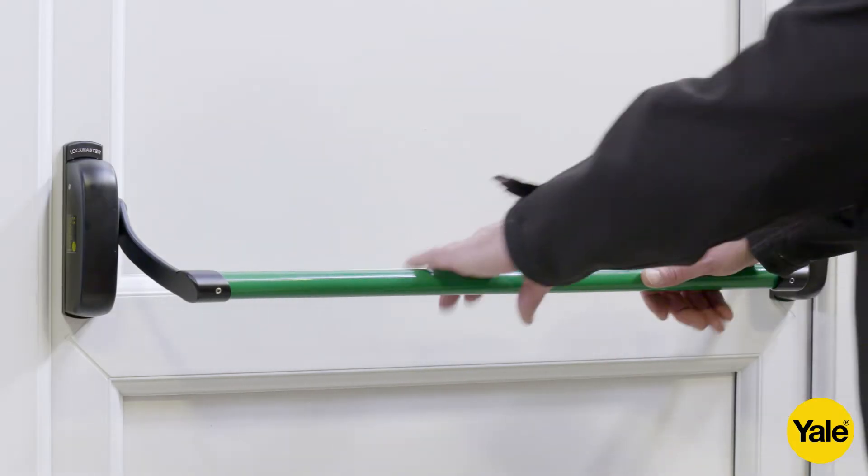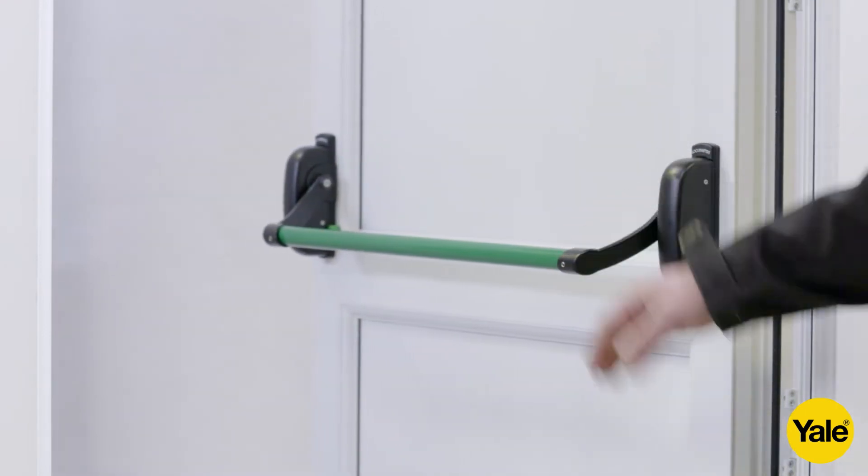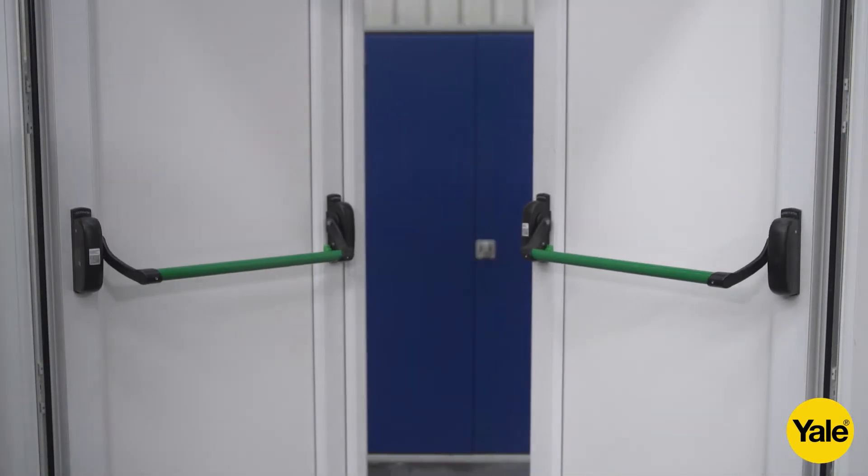Open the panic exit device from the inside by fully depressing the crossarm on the master door. If you have a double door, you can open both doors by fully depressing the crossarm on the slave door.